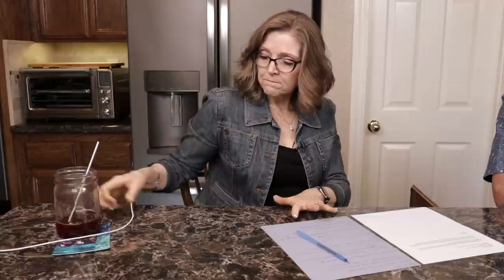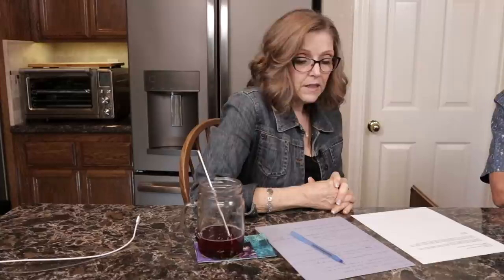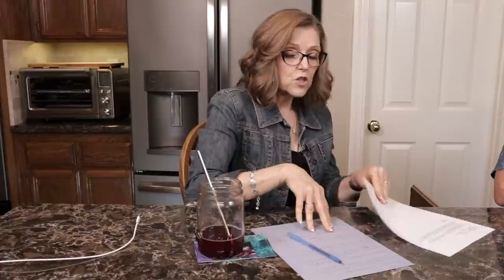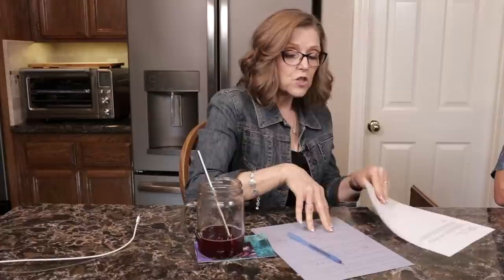Sherry makes a great point about happiness and priorities. If you didn't see Caroline Israel's interview, I highly recommend going back to watch it. She had a lot of really good points and I really enjoyed the steps she suggested we could use to change cognitive behavior.